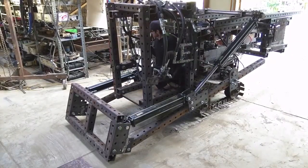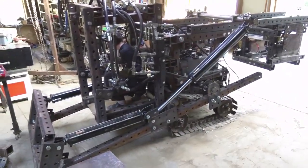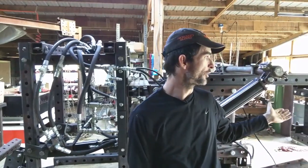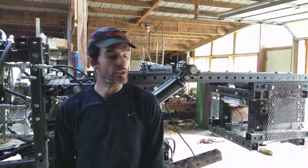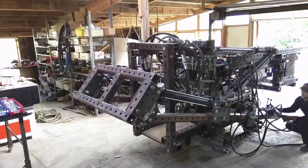Here we have the first prototype of Open Source Ecology's bulldozer. Right now what we've built is a machine that has one power cube built on it. We have a second power cube on it for 54 horsepower. It's essentially experimenting with how the weight balance works on the machine before we build the good version.